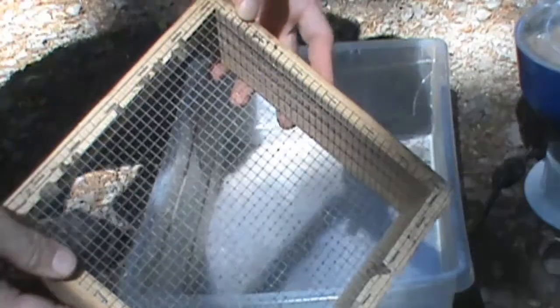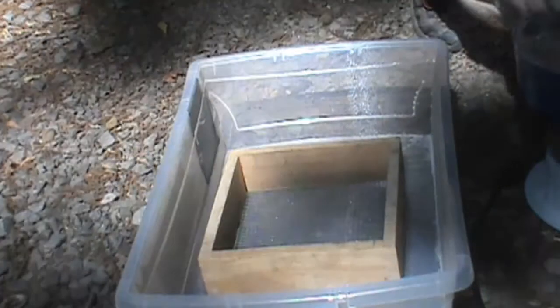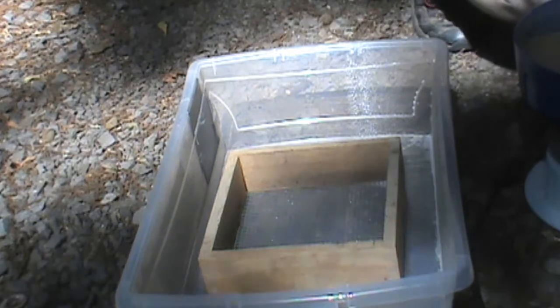The bottom of the frame has large aperture steel wire mesh that allows the media to pass through, but doesn't allow your fired brass to fall through.